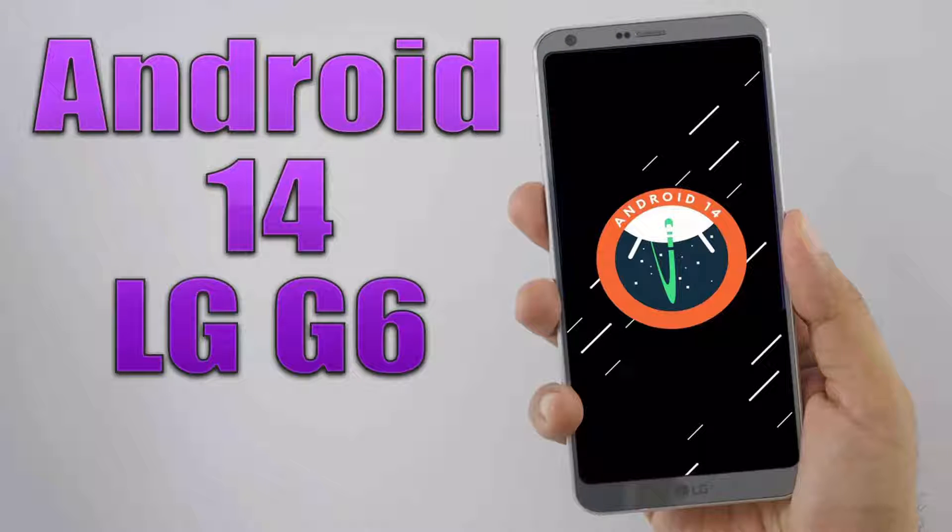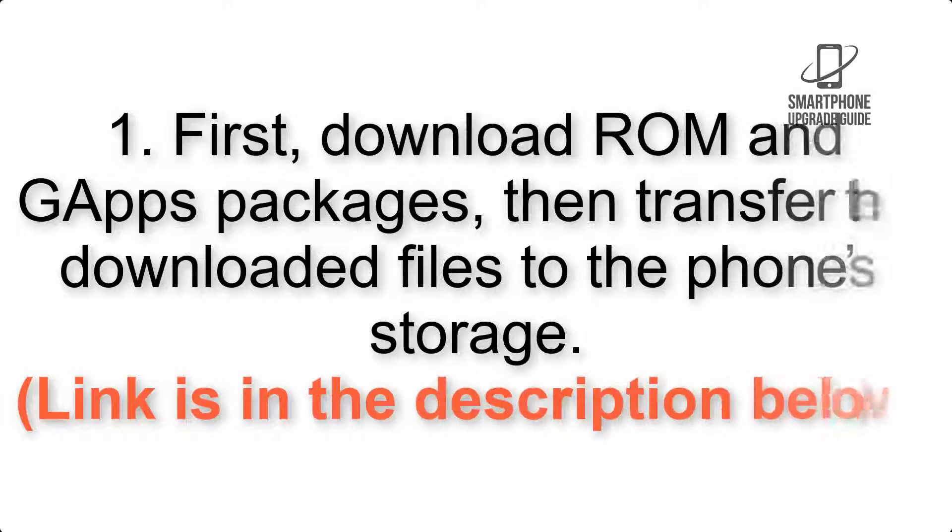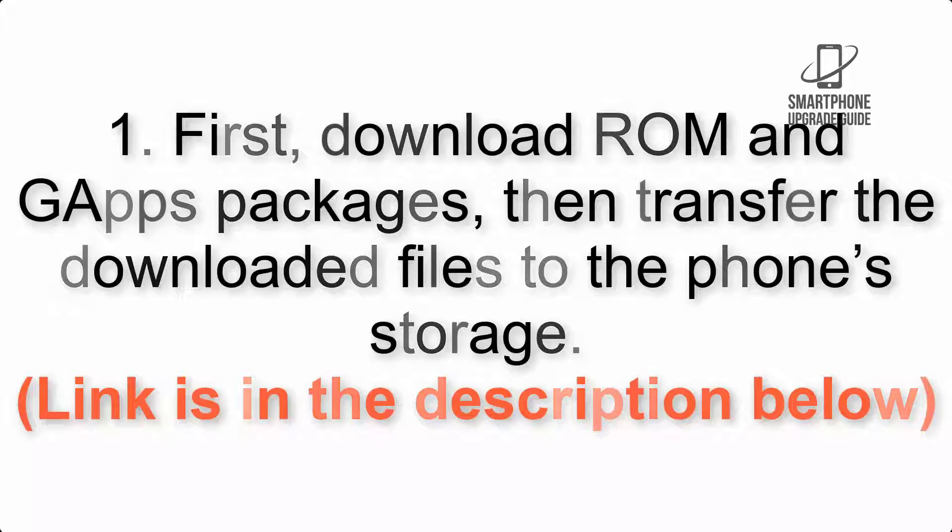Install Android 14 on LG G6 via LineageOS 21. Please check the description for important notes and all the download links. First, download the ROM and GApps packages, then transfer the downloaded files to the phone storage. The link is in the description below.